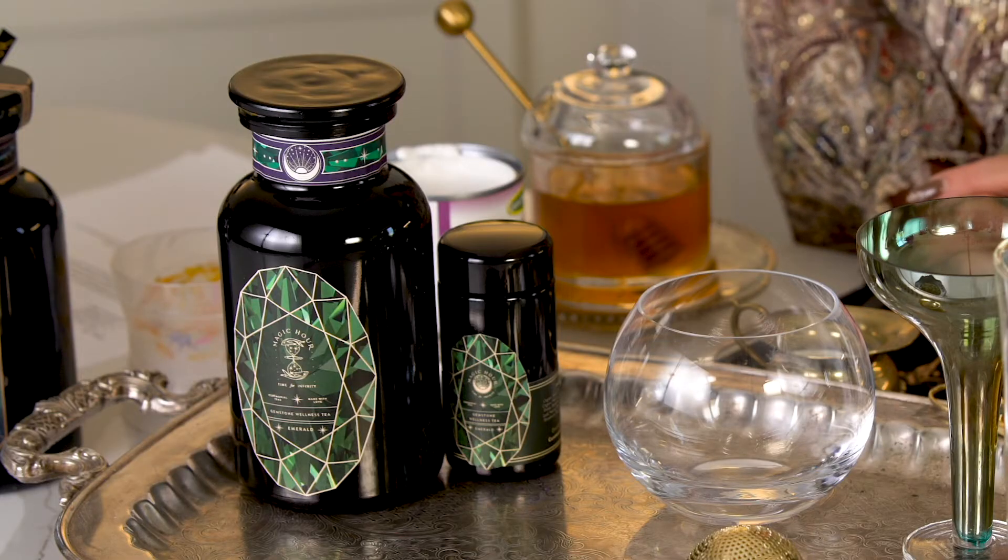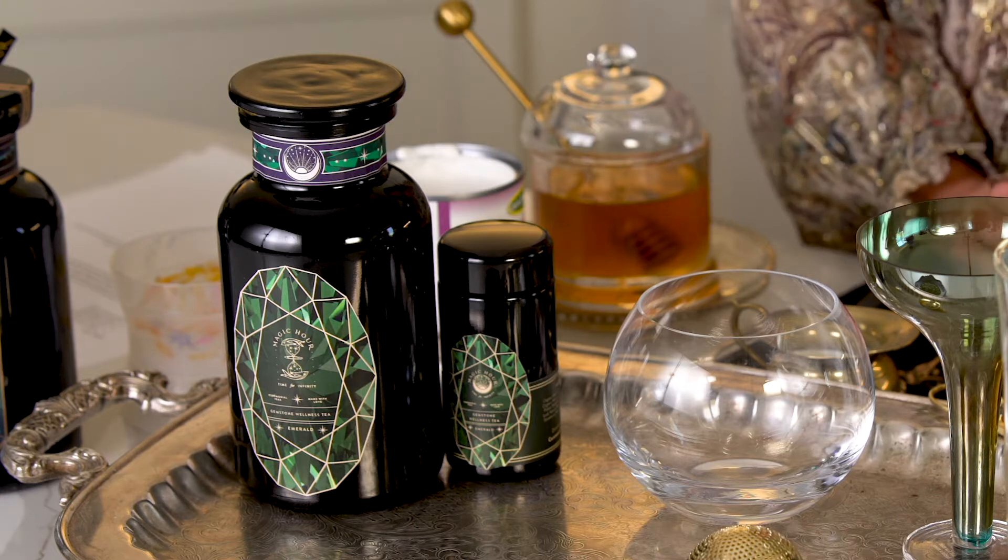Hi everyone, I'm Zena. I'm the founder and master tea blender at clubmagichour.com. Today I'm going to show you how to steep Emerald, our new gemstone tea from our gemstone tea collection. I'm going to show you how to steep it three ways.